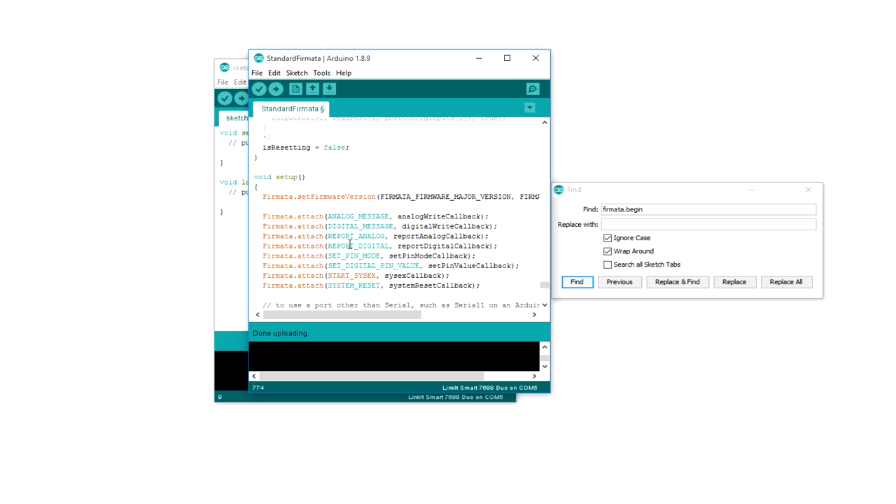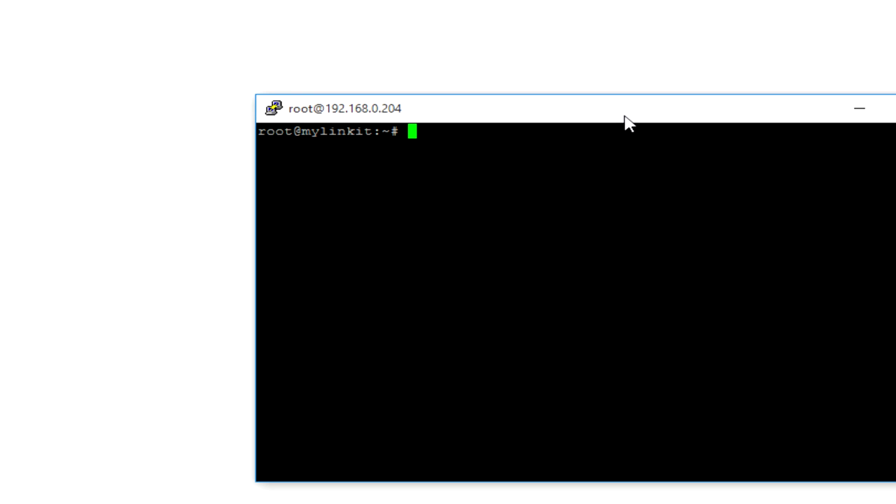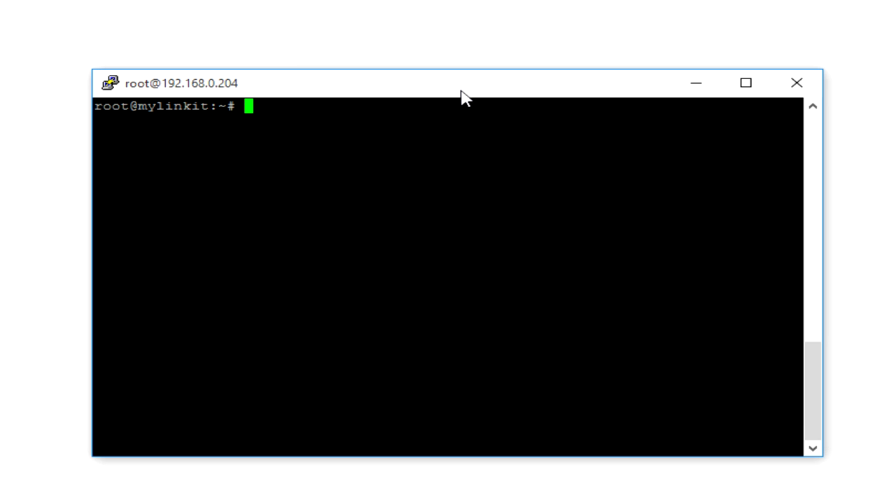The sketch is uploaded and that's pretty much all from the Arduino IDE side. Now I have connected to my Linkit module using SSH — the module is connected to my local network using Wi-Fi. If you are not aware of how to connect your Linkit module to your local network and set it up, you can check out my earlier video linked in the description. As we are going to use Python to interact with the sensor using Firmata and publish data to an MQTT topic, we need to install a couple of libraries. I am going to install Pymata first, which is a Python client library for the Firmata protocol, using the command: pip install pymata.